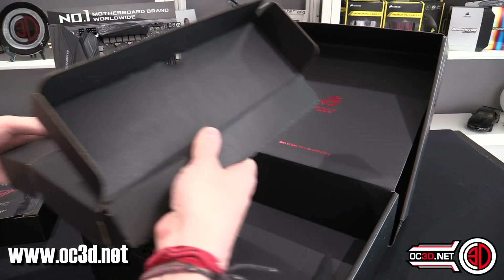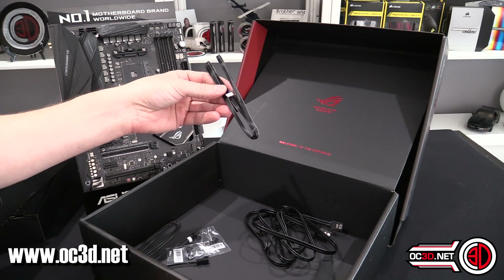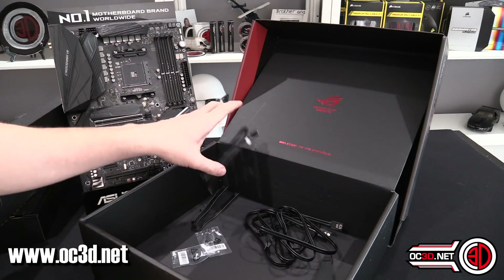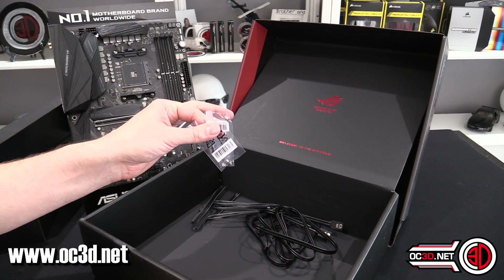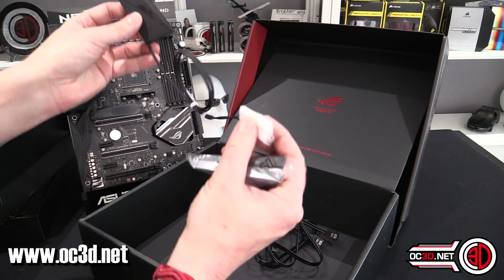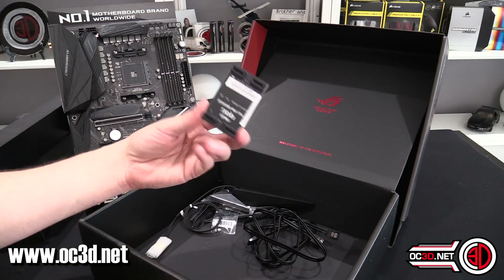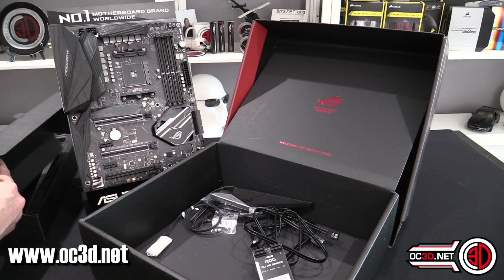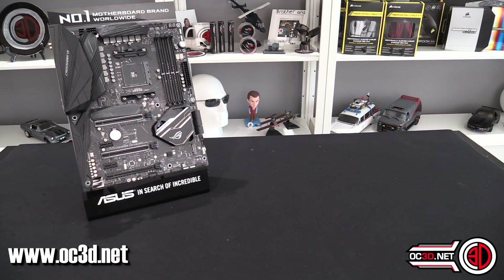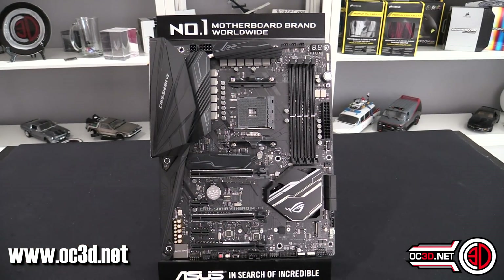Underneath, you get four USB cables, a normal RGB extension cable, an addressable RGB extension cable, and the two screws you'll need for your M.2s — there are two M.2 slots on this board. There's also a magnetic Wi-Fi antenna with a lengthy cable that stands up like a shark fin on top of your case, and an SLI bridge should you need it.